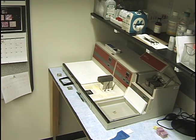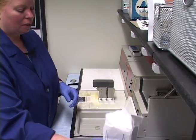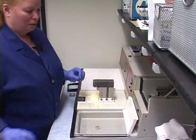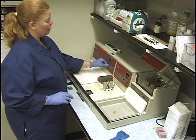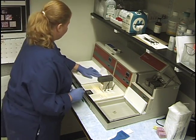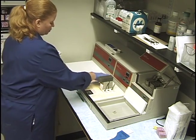I have gauze that I use also. I know I'm not going to be using this embedding center for a while, so first I'm going to clean it all up. I'm going to turn off the cold plate for now, and I'll give that a wipe down to get all the extra paraffin off of it.